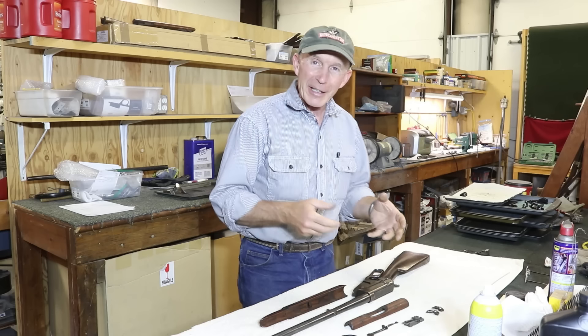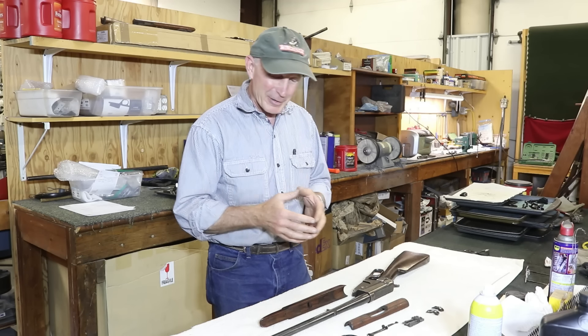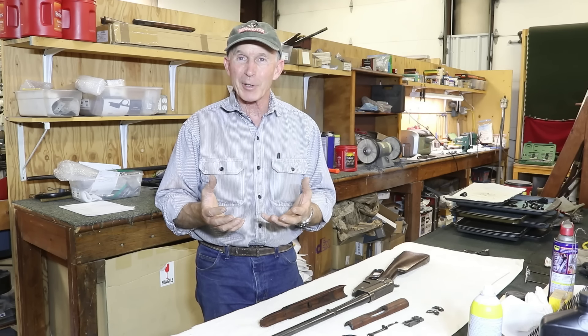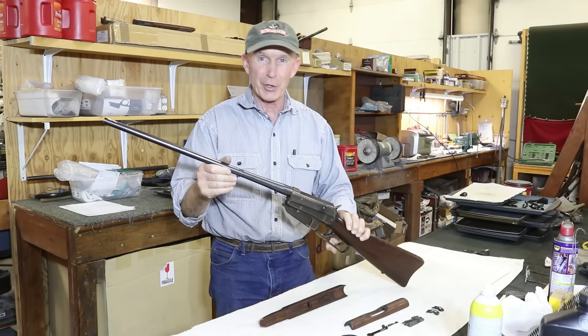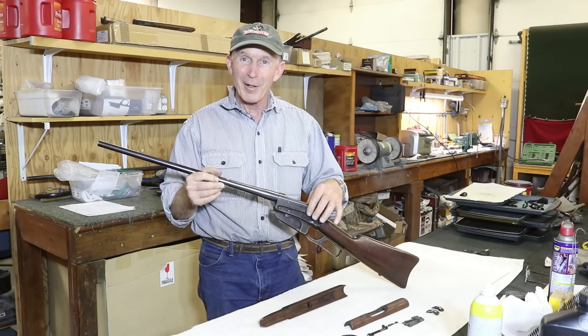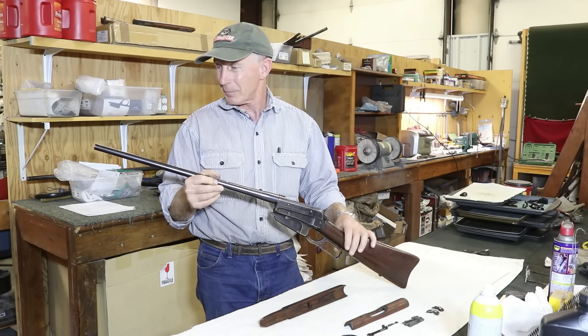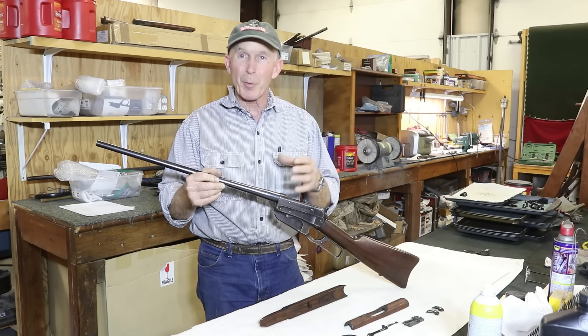What I'm working on here is a Winchester 1895, and of course if you watch the channel much you know I collect 1895s. But this one kind of broke my heart when I came across it. This was part of an estate — a really high condition 7.62x54R 1895 Russian contract military musket.